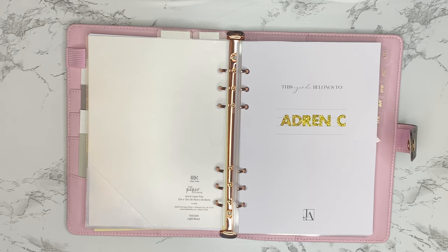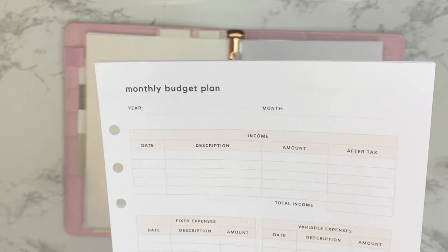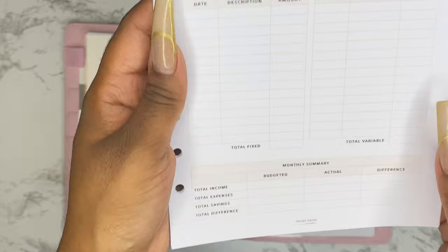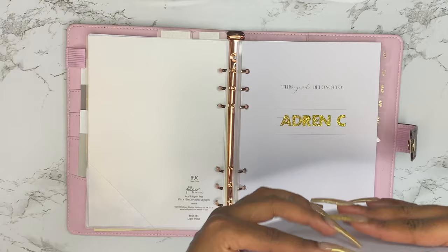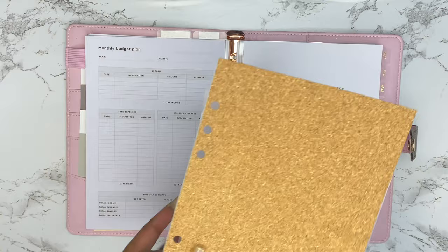We're just going to pop that right in there. The budget inserts I got from an Etsy shop as a downloadable — it's a monthly breakdown where you can include your income and all your expenses, which is really important to see where your money is going every month. I printed enough for the entire year, front and back. That will be linked below. I printed it at home on A5 paper.